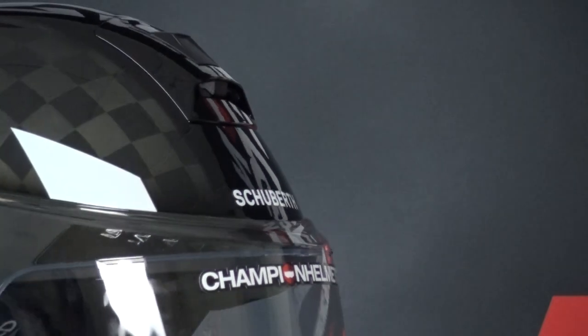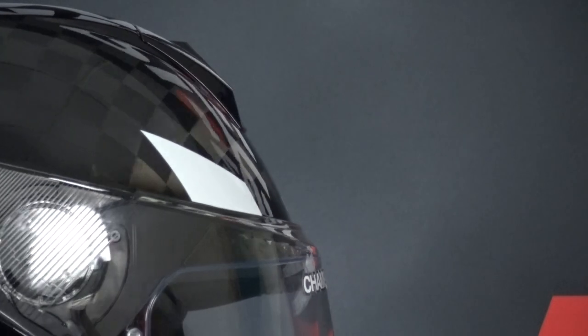The C4 Pro is available at ChampionHelmets.com and if you find it cheaper elsewhere, we will price match. Subscribe to us on YouTube to stay up to date with Champion Helmets.